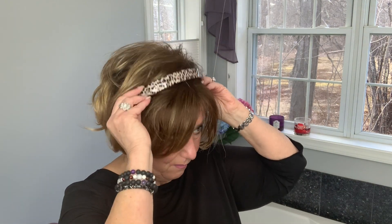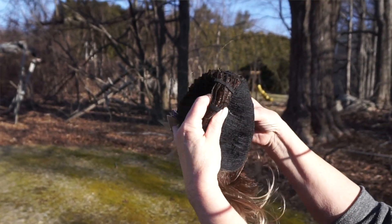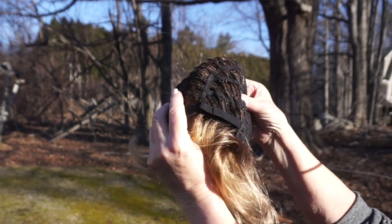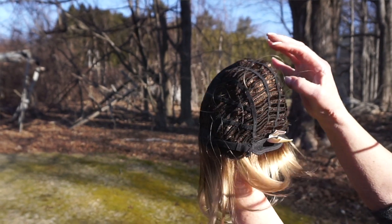I actually kind of like this with the headband much better. What do you think? I think with the headband it looks really cute and you can do a lot to dress this up. I'm going to insert a picture here so you can see the inside construction. The cap is just a basic cap — there is no lace front, there is no monofilament. It does stretch really nice. My circumference is 22 inches, almost perfectly around, and this feels pretty snug on me.